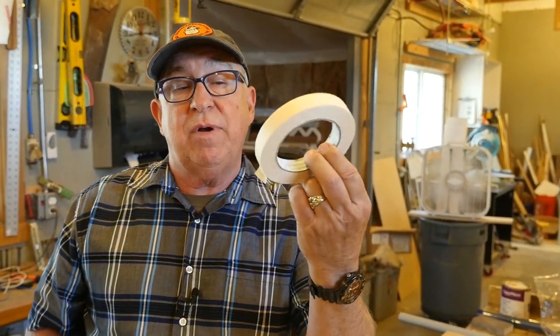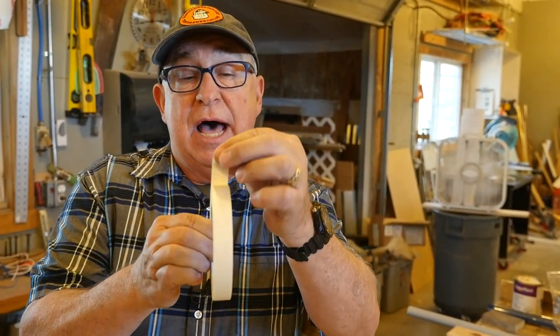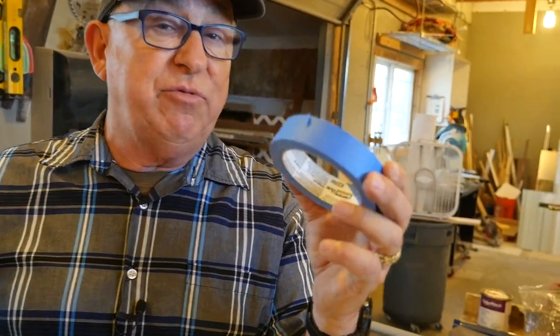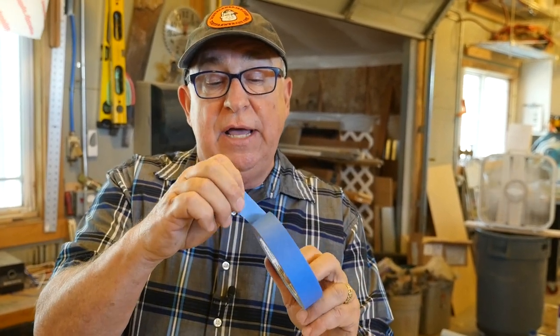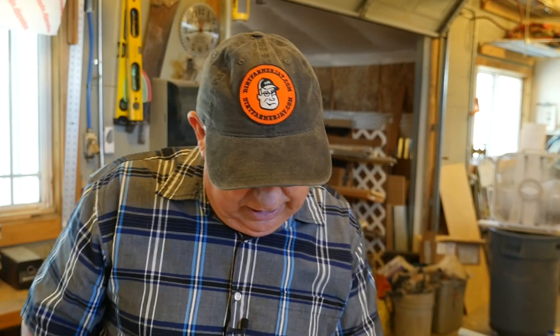All tapes are not created equal. For years, you've seen this regular craft type paper tape — it's served many of us very well for a long time. One of the big things about this is it dries out pretty quickly when it's in use, but also just sitting on the shelf. This blue tape was introduced by 3M and Scotch and has become really mostly our go-to tape around here. We use it for all our masking in the maker shop — it's really a great tape. It can stay on the job a little bit longer before it dries out and tears off real cleanly when it comes time to remove it in most cases.